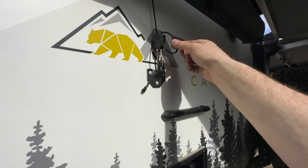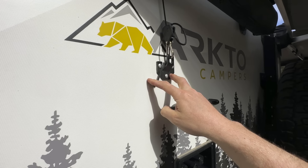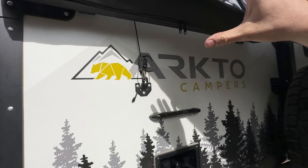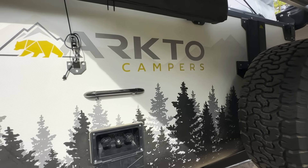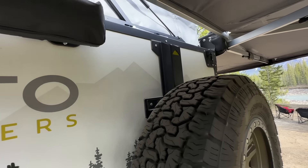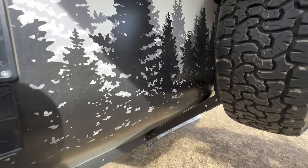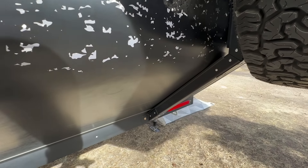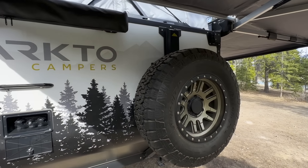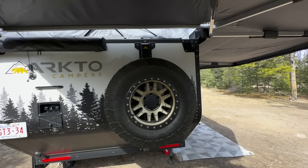Here's the rearward anchor point for the awning system, which is actually riveted through a set of aluminum tubes embedded in the walls for structure and mounting of critical items. This is our new spare tire carrier for 2024 — we've been able to save about 30 pounds by redesigning it, always mindful of weight savings without compromising integrity. Mounted on there is a full-size spare tire.